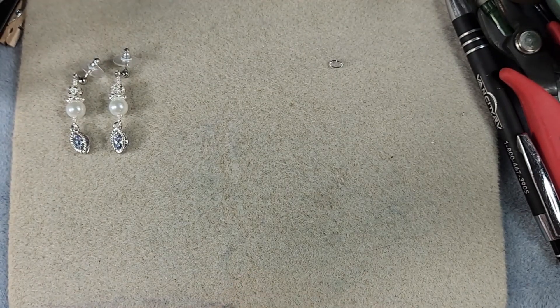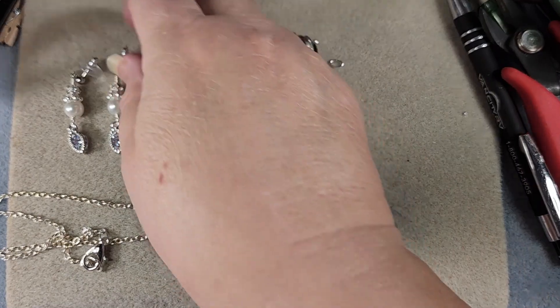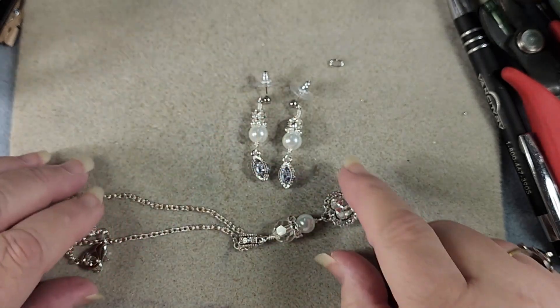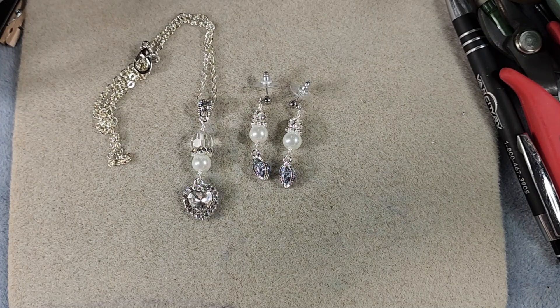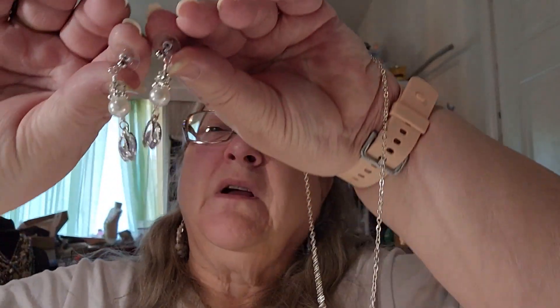There is our little pendant — isn't that pretty! It matches nicely with our earrings. There is our necklace. Our necklace and our earrings — aren't those pretty! A really pretty little necklace, simple because it's just on a simple chain with the pendant, and then we also have our pretty little earrings to match. As you can see these aren't real long, and that's fine.